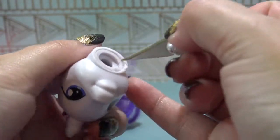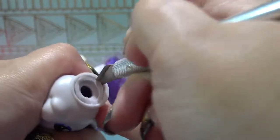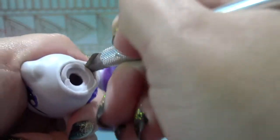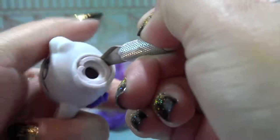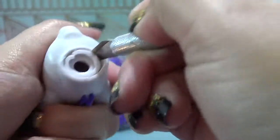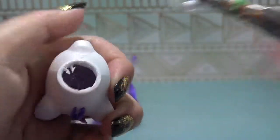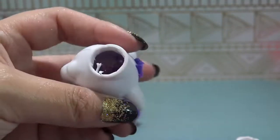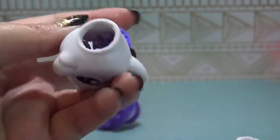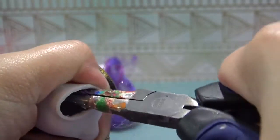But there it is. Taking my X-Acto knife now and I am cutting around that neck plug very, very carefully. And I'm going to pull that neck plug out with my pliers. Now I have access to the hair roots and all of the glue. Grabbing my little pliers, I'm going to reach in there and pull out all of those hair roots and clumps of glue.